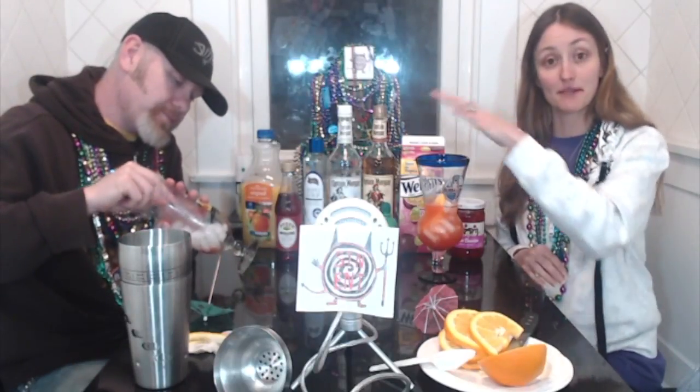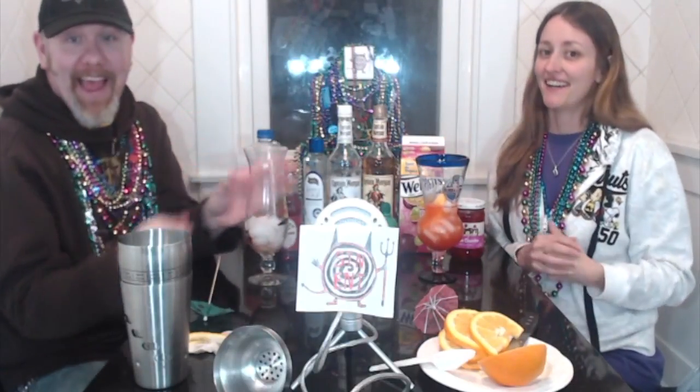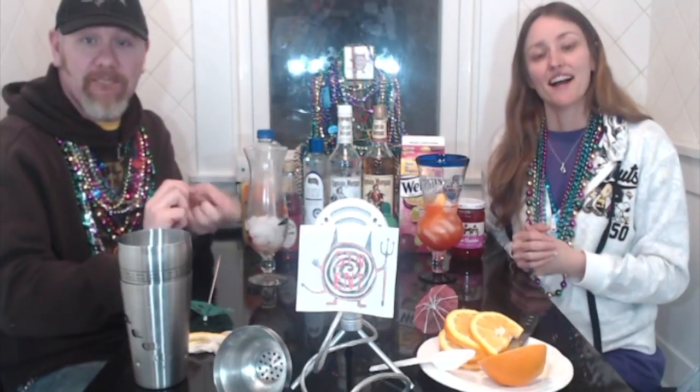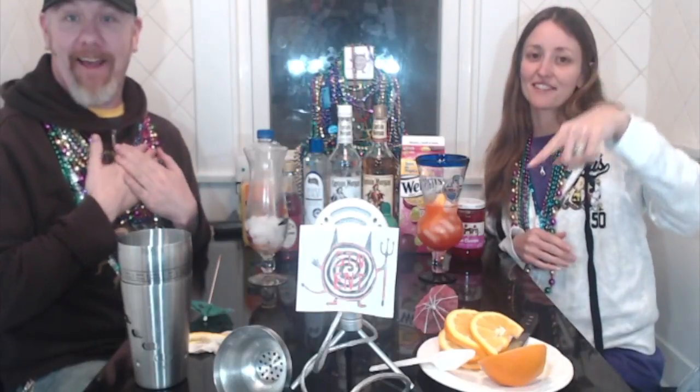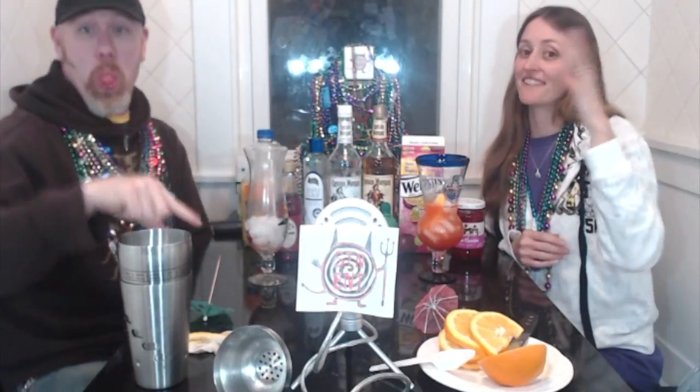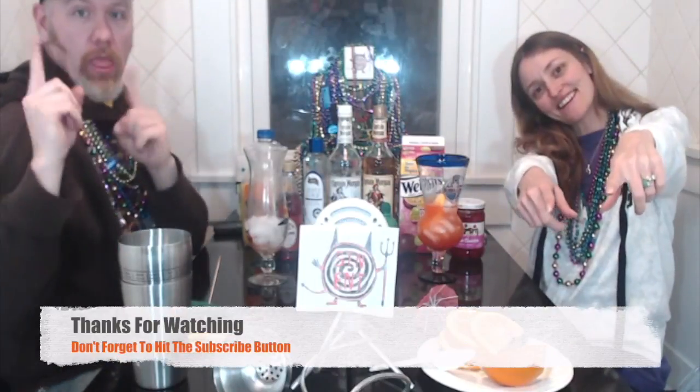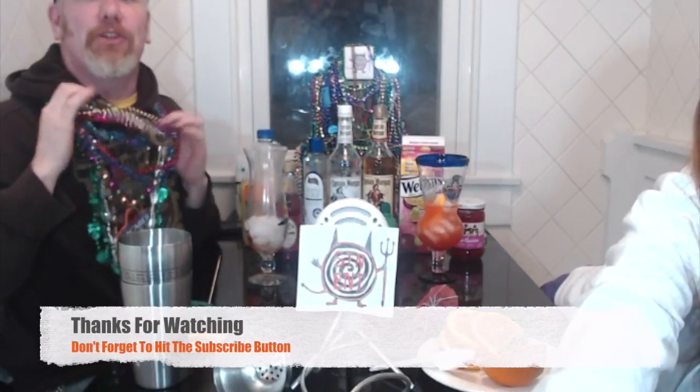I'm going to wrap this up so we can make more of these and start preparing for tomorrow's crazy video. As I always say, show me some love — like, comment, subscribe. Check that box below and see all the other places I am on the internet. I will catch you later.